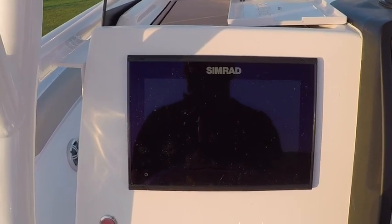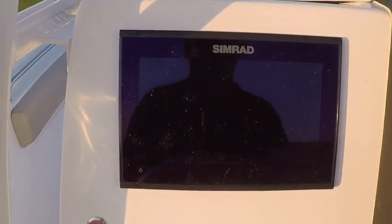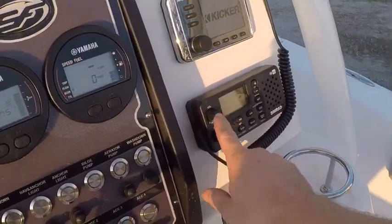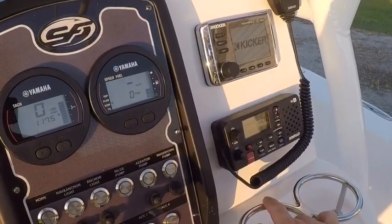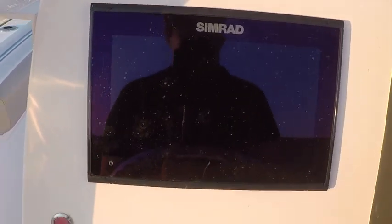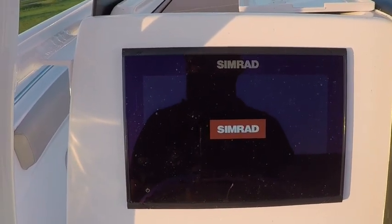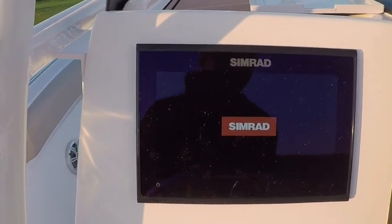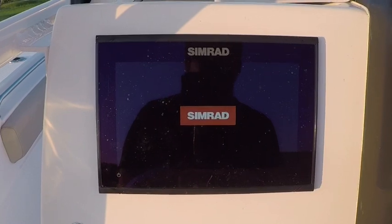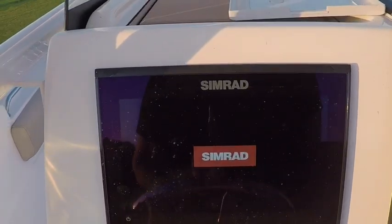It does need to be NMEA'd to your chart plotter. I just fired up — turned my battery switch on. I've also got it, as you can see, in a flush mount configuration. The Simrad GO 9 is all a total touchscreen system — a little bit to get used to, but it has worked for me.